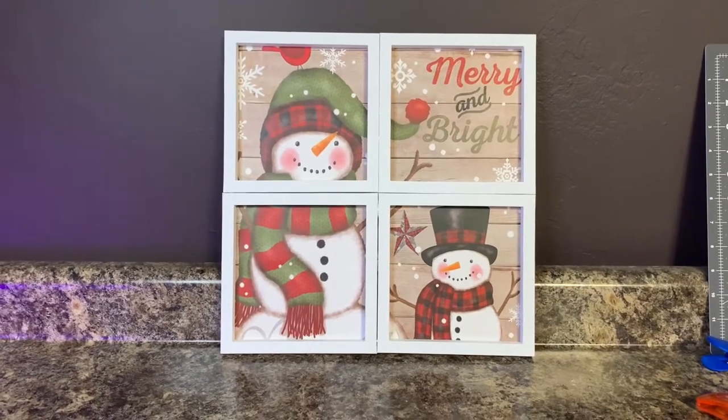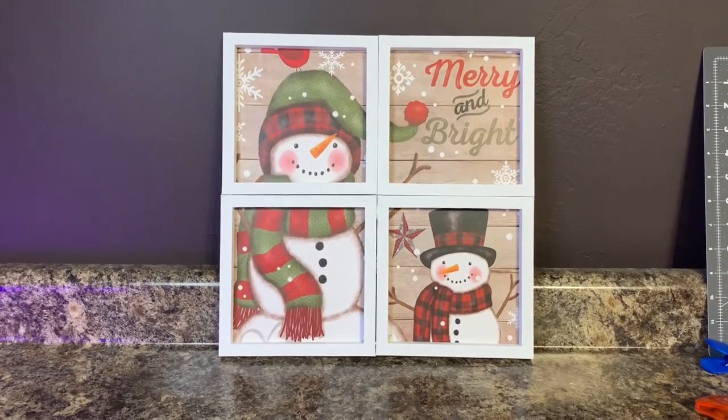Hi everybody, it's Christina from Christina's Crafts. I am going to show you how I made this window picture frame.